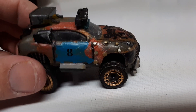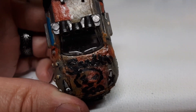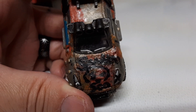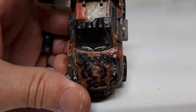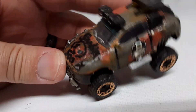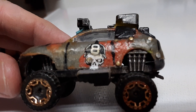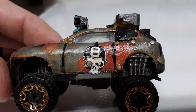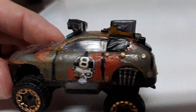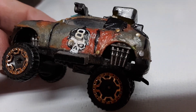I gave it some rivets in places and tried to do the Gambler 500 logo freehand — it kind of turned out pretty good, but kind of not. On this other side I put a skull with a rivet for an eye, and put some more rivets on the back fender.